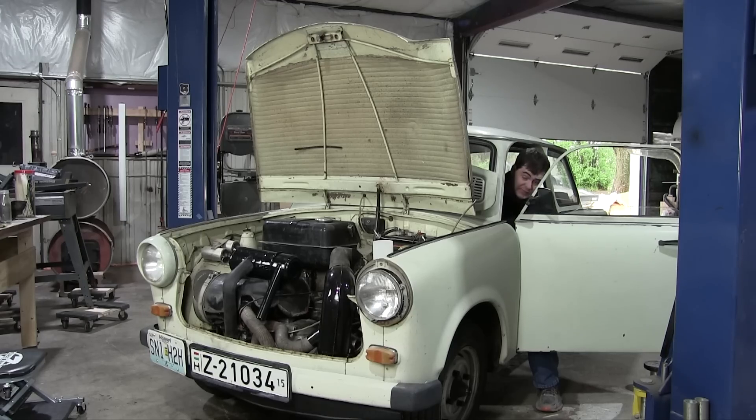It sounds completely different cranking over — completely different. Come on — just open the throttle. It doesn't sound like anything's happening. Again, it sounds completely different than it did before. I can't stress that enough.